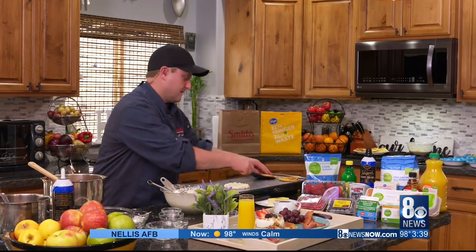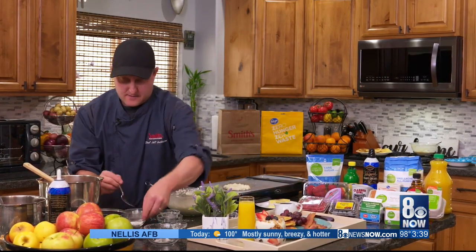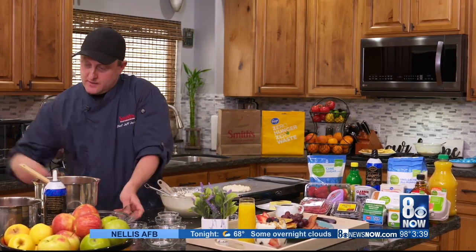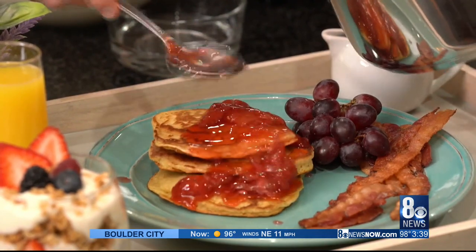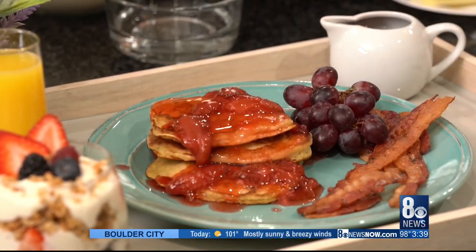Let's get those on our plate. And then our sauce — thicken it really quick with some cornstarch and water. I have a finished one here. Mom, you are going to love these strawberry shortcake pancakes — perfect for any mom. Go ahead and make them a parfait along with it. You can find all of these ingredients at your local Smith's.